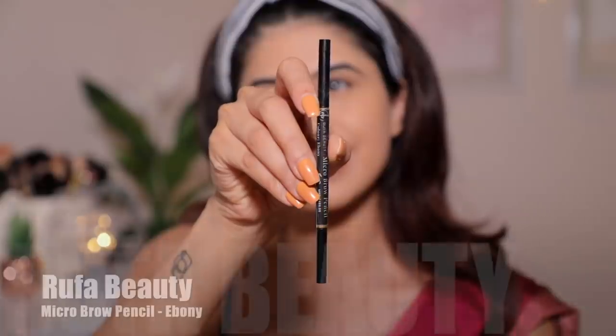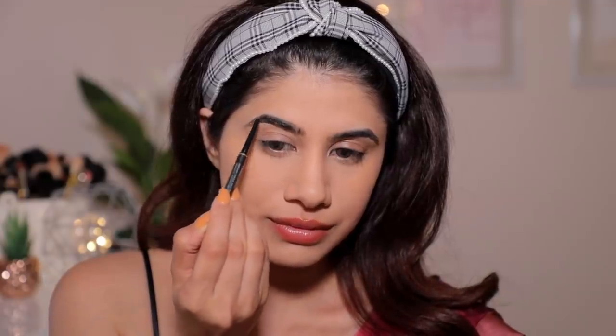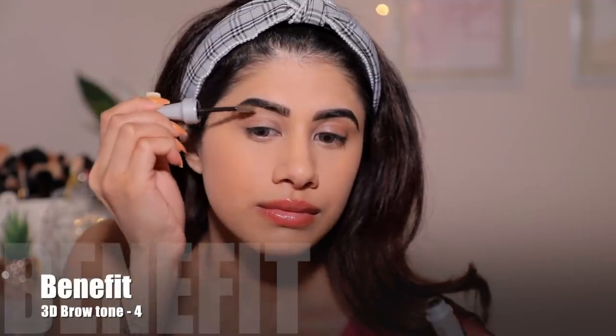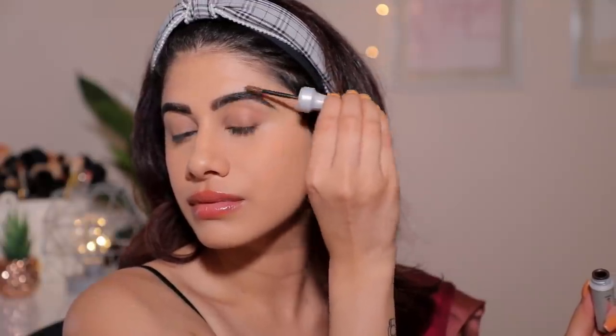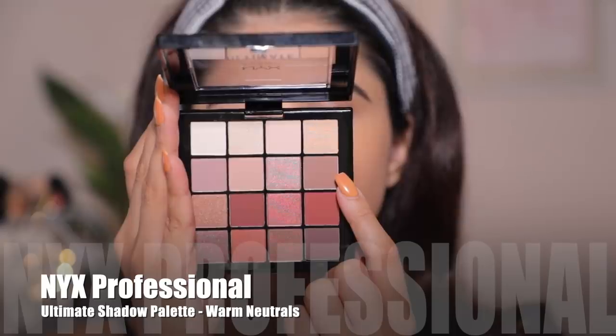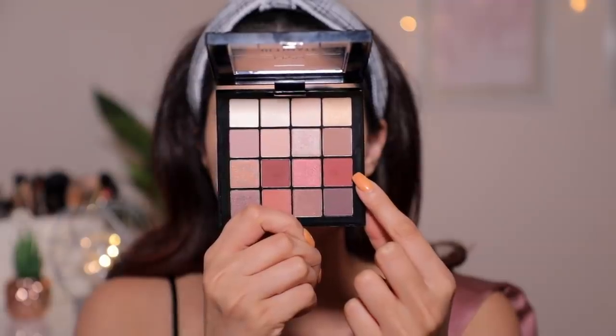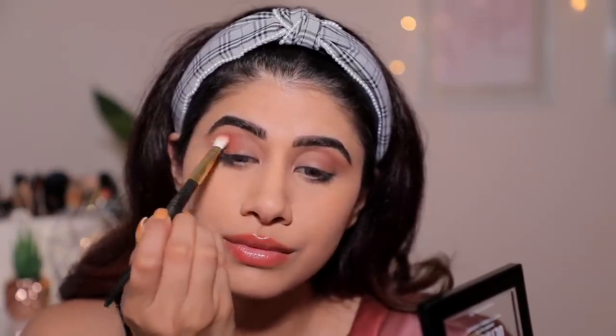I'm just getting rid of my bake and then moving ahead with brows. I'm taking the Rufa Beauty Brow Pencil in Ebony — I've been loving this product. It's got the perfect amount of pigmentation and I feel like I can get a great brow. Look at that — super natural, but it just added a lot of volume to my existing brows. Then I'm going ahead and using a brow gel from Benefit just to lighten them a little bit. I tried to use all drugstore products for this eye look and I succeeded — I absolutely loved how it turned out. It's super festive, it's super me!